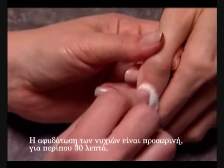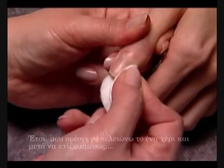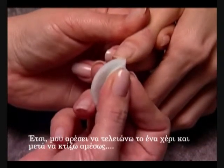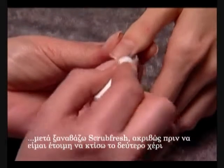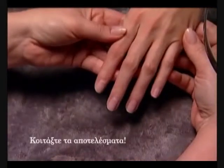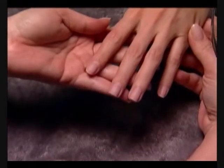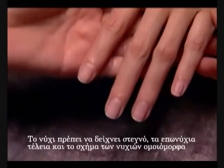The dehydrating effect on the nail is temporary, only for about 30 minutes. So I like to do one hand and sculpt right away, and then re-apply ScrubFresh just before I'm ready to sculpt the second hand. And look at the results — the nail plate should look dry, the cuticle is perfect, and the nail shape is even and refined.